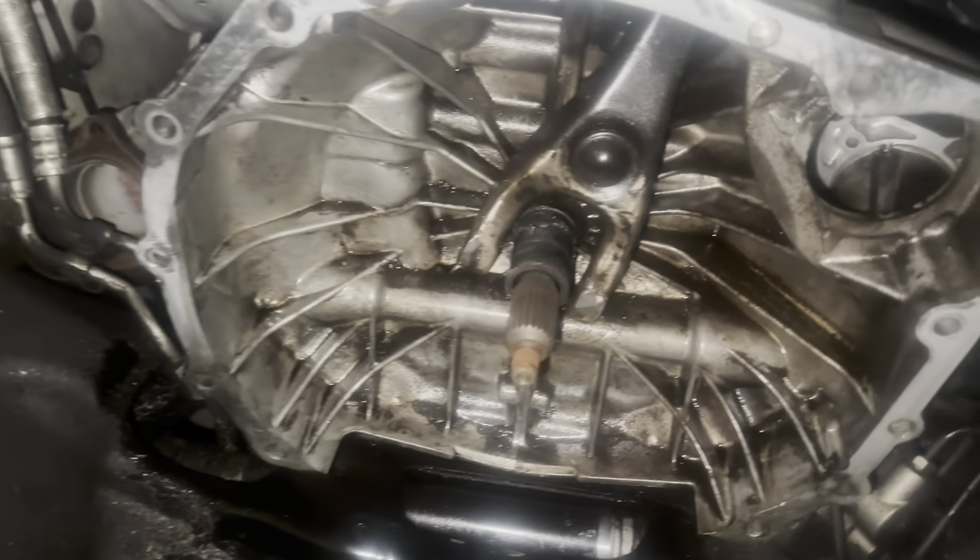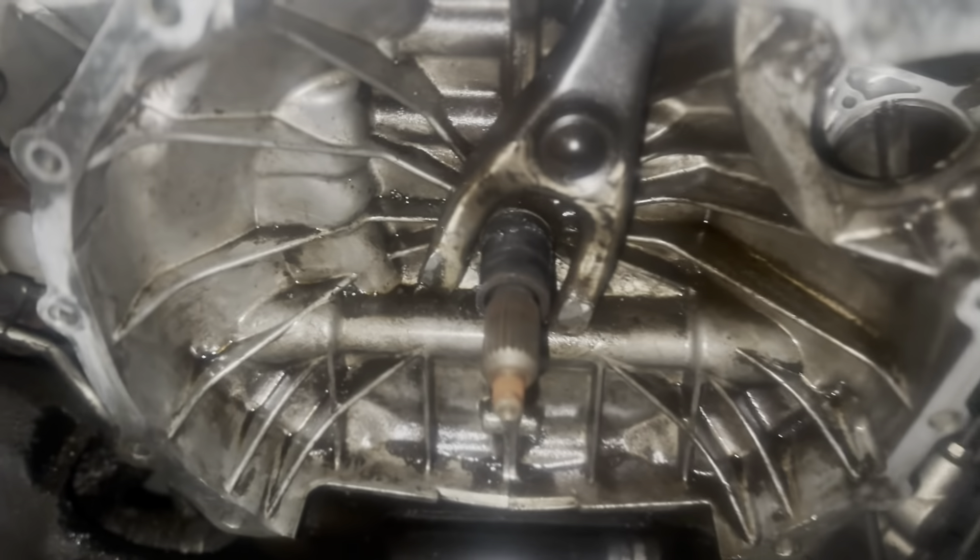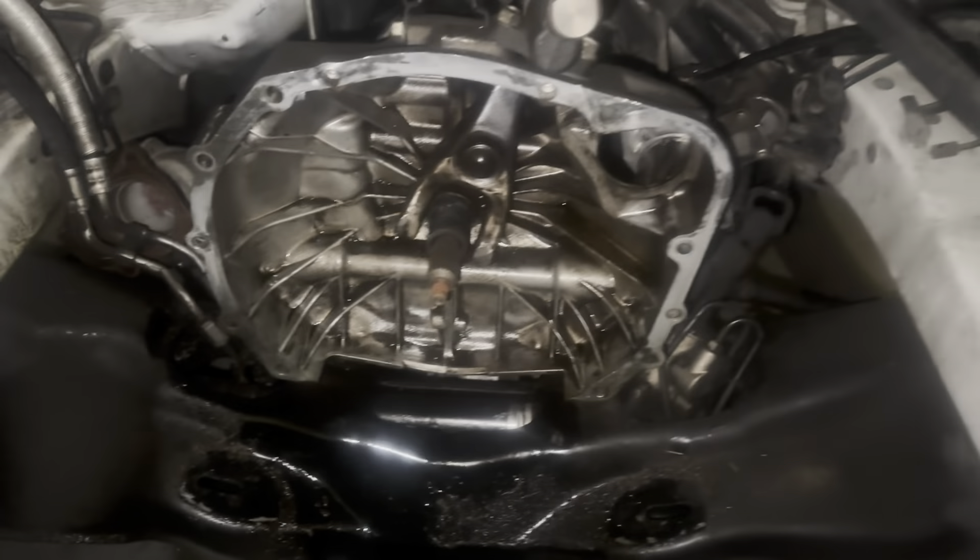Checking this guy out down here — lots of oil all over, but the shaft looks good. The clutch fork looks good. A little bit of oil on the bottom, of course to be expected, but nothing major. I'll just clean this off with a bunch of brake clean, get this one ready, and get the other motor ready.